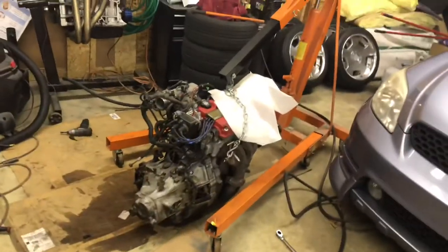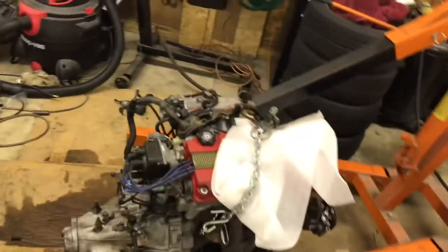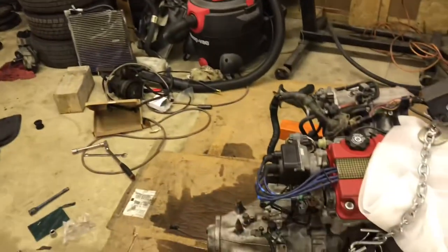Alright, so I lied guys - I didn't get the swap in. I did get the clutch installed though. One of my buddies came over while I was taking the trans out and we just hung out and had a couple beers. That's why it didn't get filmed and why I'm behind. Not a big deal - it just put me back a little bit. I'm just going to have to come out here and bust ass to get the swap in tomorrow.